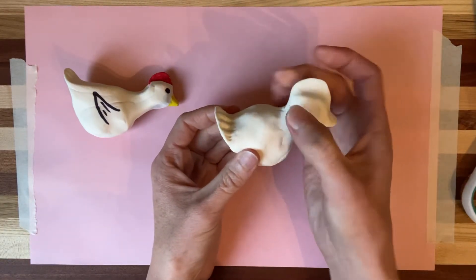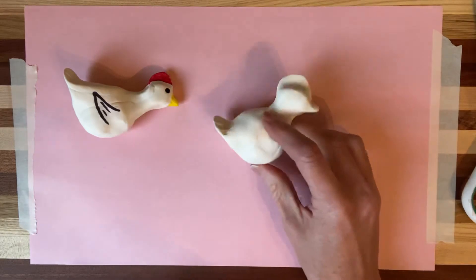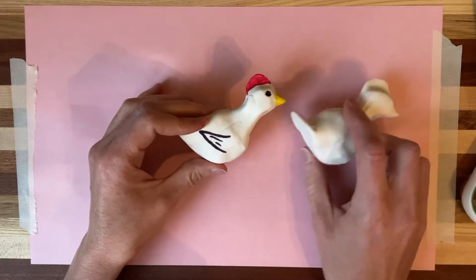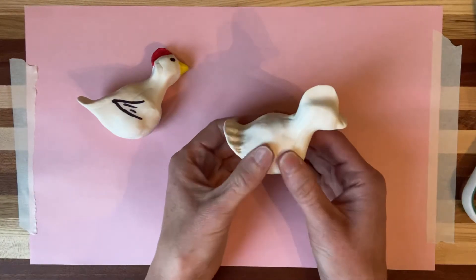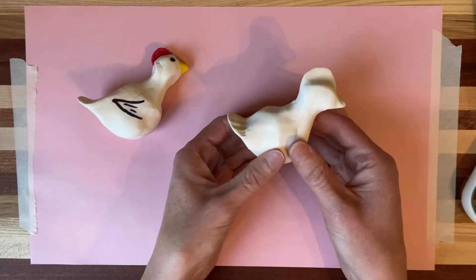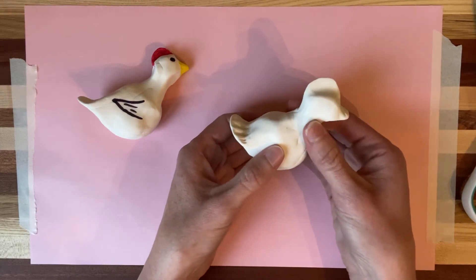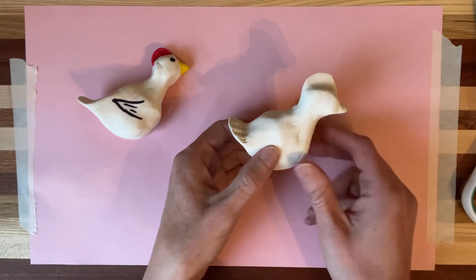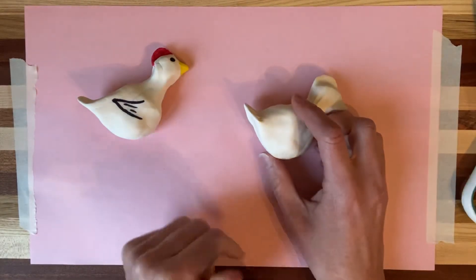Again, if you mess up, that happens — I messed up too. Just smush the clay back into a ball and try again. I would not recommend coloring this until it is dry. If it's Model Magic, that's going to take a full day, so you could color it the next day. If it's salt dough, you're going to cook it in the oven, and when it comes out you don't want to touch it right away because it'll be hot. Color it once it's cooled down. That should be in the salt dough instructions in the PowerPoint or in the recipe below the YouTube video.